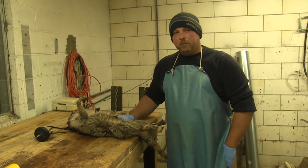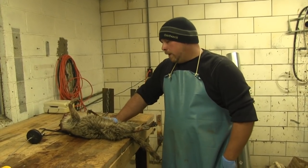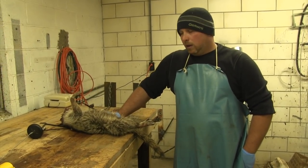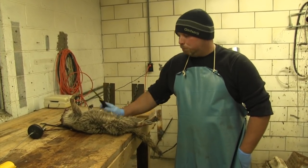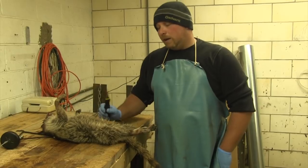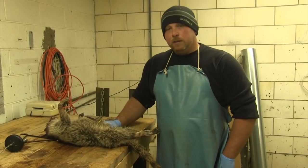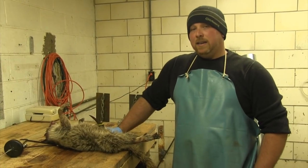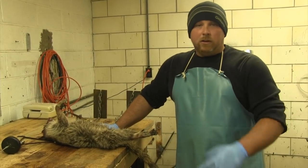Hey guys, I'm Jason Groskloos with MFK Game Calls, and this week we're going to give you a bonus episode of MFK Web TV and we're going to cover fur handling. On all of our other episodes we cover fur killing — that's what we do, that's what we do best — but the other part of that is putting up your fur and getting the most out of it. Fur prices are probably the highest they've been since the mid-80s and you can actually make pretty good money out of your fur without just having to toss them over the bank somewhere.